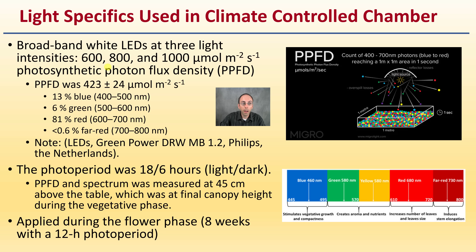Here is the breakdown of the percent blue, green, red, and far red — those are different wavelengths in nanometers. Their photoperiod was an 18-6: 18 hours of light and 6 hours of dark. The PPFD and spectrum were measured at 45 centimeters above the table, which was the final canopy height during the vegetative stage, and applied during the flowering phase — 8 weeks with a 12-hour photoperiod.